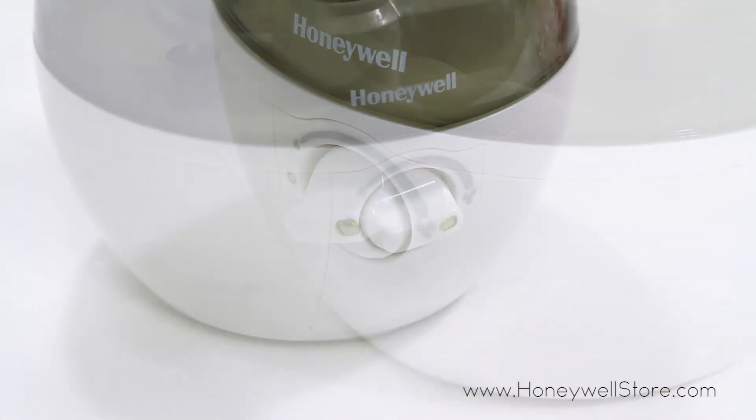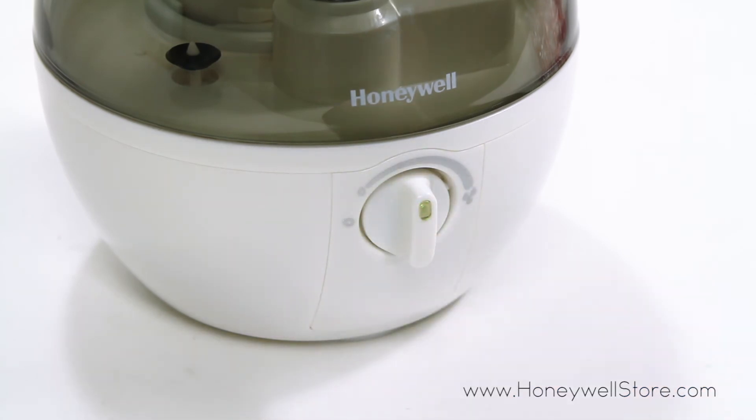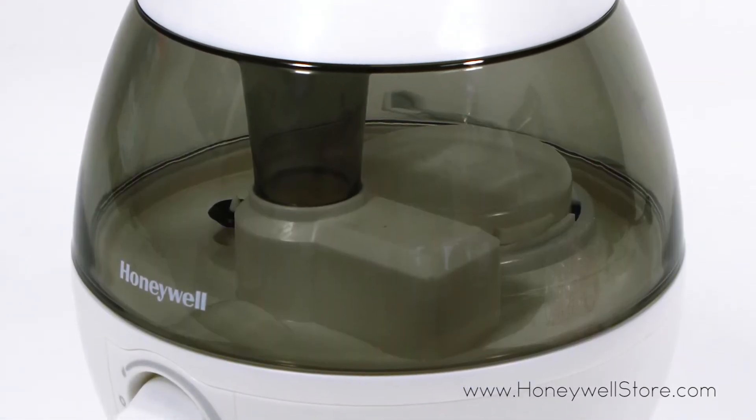The HUL 520 series is an ideal fit for smaller rooms and is capable of running for 20 uninterrupted hours on a single fill-up. With the use of the half gallon water tank, there are no filters required.